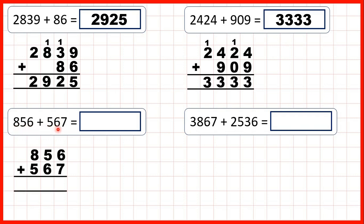856 plus 567. 6 plus 7 is 13 — so 1, 3. 1 plus 5 plus 6 is 12 — so 1, 2. And 1 plus 8 plus 5 is 14. Now, normally if we get a two-digit answer, we write the first digit above the next place value column along. But here, we don't have any more digits to add, so we can just write our answer in the answer line.